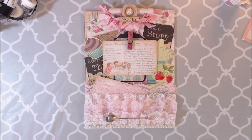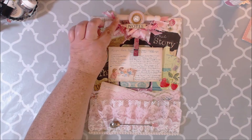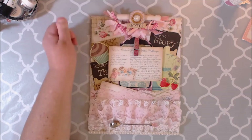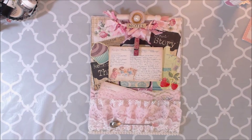They didn't have any at the Dollar Tree, and later after I'd already started, I stopped by Hobby Lobby and found out they had the old-fashioned ones. Anyway, to kind of hide that ugly clipboard clip, I went ahead and used a clothespin that I painted white, then used a button from Michael's, and on top of that a little pearl flatback charm with some little stones around it.